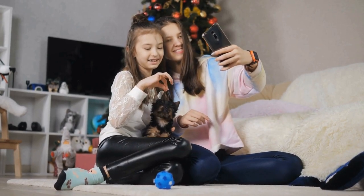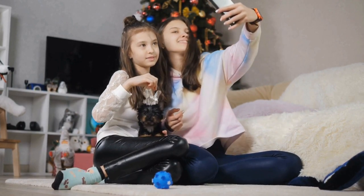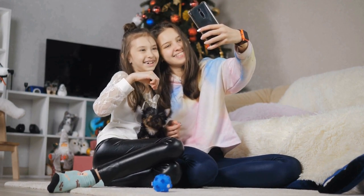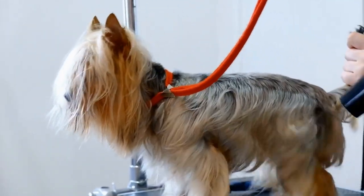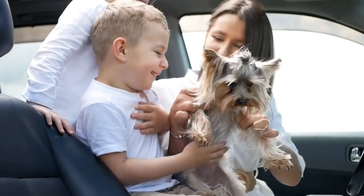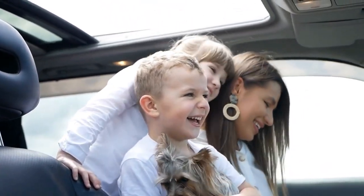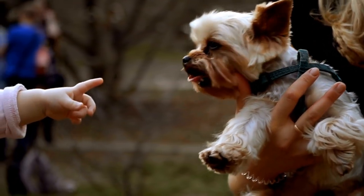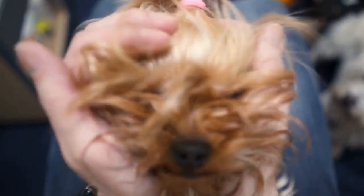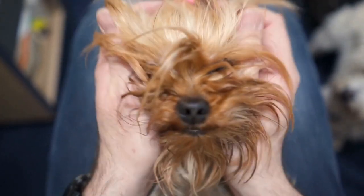Section 2: Materials Required. To create a comfortable DIY dog bed for your Yorkie, you will need the following materials. 1. Fabric: choose a soft and durable fabric for the bed cover. Consider selecting a material that is easy to clean and machine washable. 2. Foam or pillow insert: this will serve as the base and provide necessary support for your Yorkie's body. Ensure that the foam or pillow insert is of appropriate size and thickness for your Yorkie's comfort. 3. Filling: for added warmth and coziness, consider adding filling material such as cotton batting or plush stuffing.